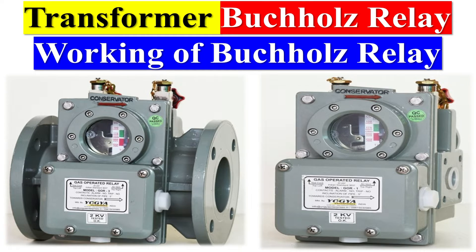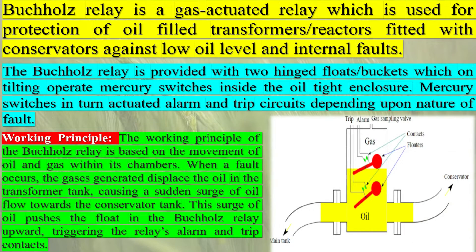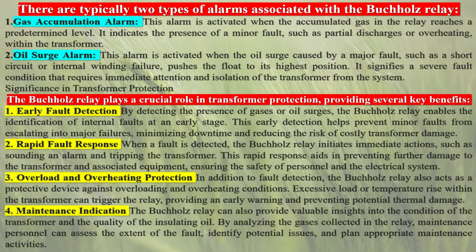A Buchholz relay is a safety device mounted on some oil-filled power transformers and reactors, equipped with an external overhead oil reservoir called a conservator. The Buchholz relay is used as a protective device sensitive to the effects of dielectric failure inside the equipment. The relay is connected to the oil piping between the overhead conservator tank and the main oil tank of a transformer. The piping between the main tank and conservator is arranged so that any gas evolved in the main tank tends to flow upward toward the conservator and gas detector relay.